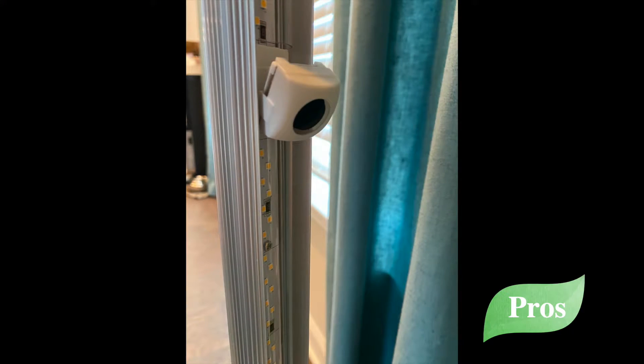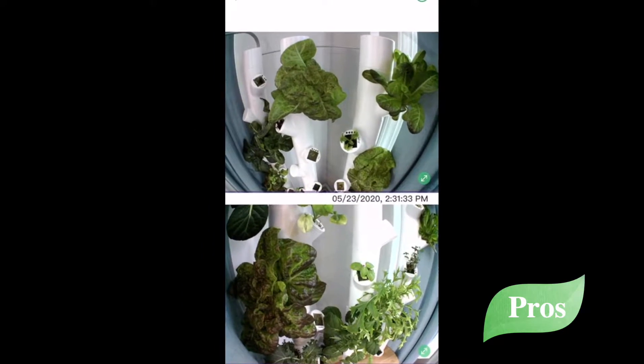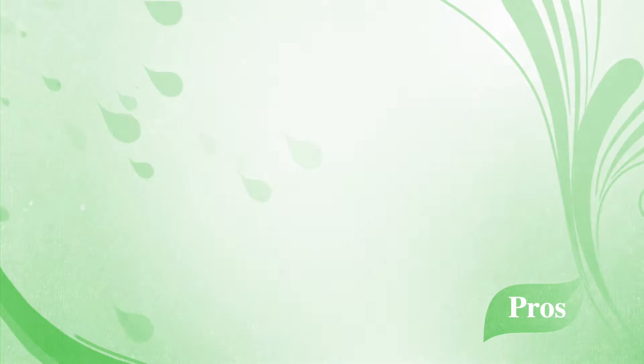Their app and cameras make it almost impossible to fail, especially for the non-green-thumb crowd. The cameras also come in handy if you are traveling and just want to peek in on your plants. Garden also has a section of their app called the Plant Book.